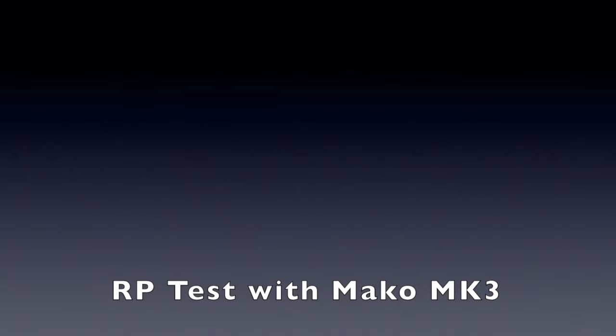Today we're going to test a reduced pressure principle backflow assembly with the Mako MK3 three-valve test kit.